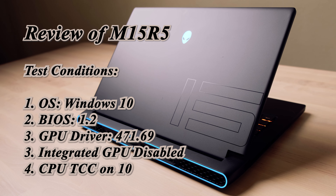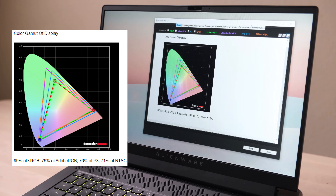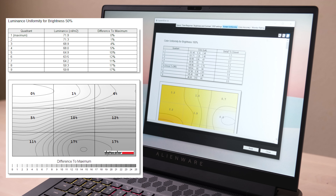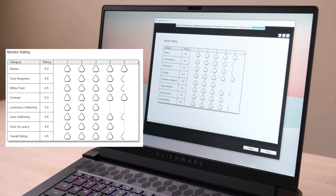With the latest drivers and optimized settings, let's have a full review of this laptop. Starting from the screen: the color gamut covers 99% of sRGB with a good color response, which is good enough for daily use and gaming. The maximum brightness is around 285 nits with excellent contrast — fine for indoor use but not good for outdoor. The weakness of this screen is the brightness uniformity, which is really bad, so I cannot recommend this display for content creators. The color accuracy is good with an average delta of 1.74. Overall, this is a good screen for indoor gaming, but users should be aware of the brightness and uniformity issues.